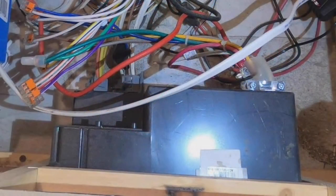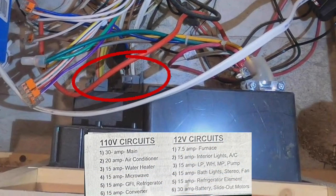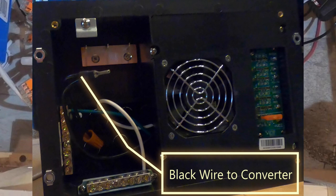AC electrical circuits enter the power center on the left side. These include the main 30-amp supply wire and then wires to the various appliances like the refrigerator, air conditioner, household electrical outlets, microwave, and water heater. My RV's power center was very well labeled. Note that the wire to the converter is inside the power center and in this case will need to be reconnected to breaker number 6 — I'll get there a little bit later in the video.